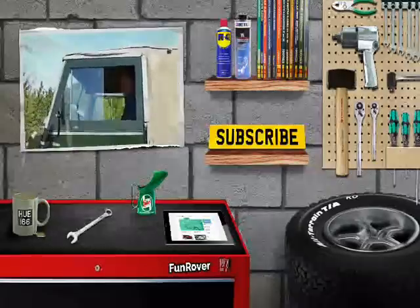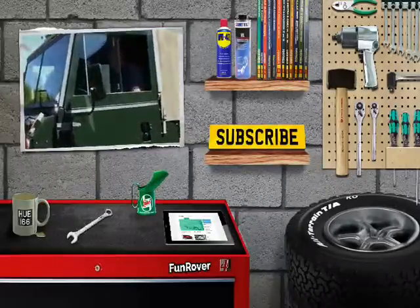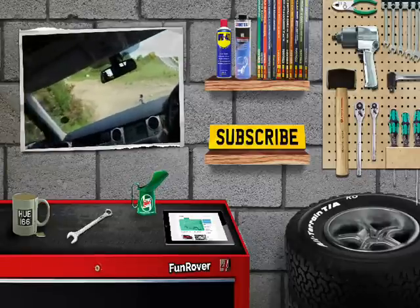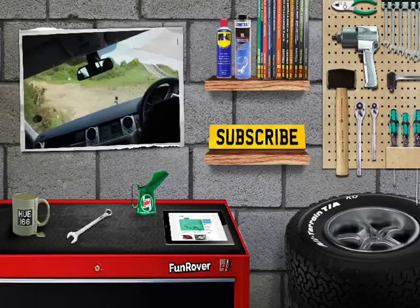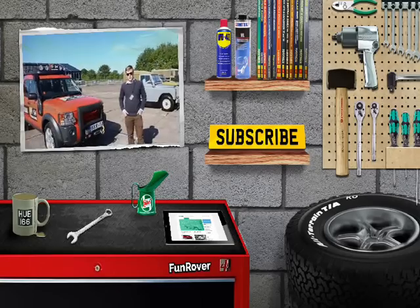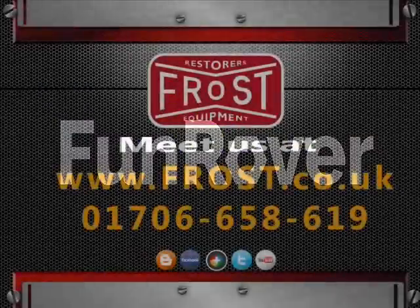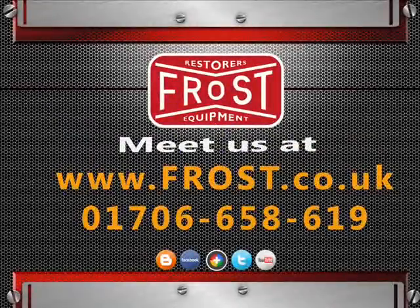We hope you've enjoyed this episode of Funrover TV. You can see our last episode here and also check us out on Funrover.com. We are at Funrover on Twitter, Instagram, and Facebook. We'll see you in the next episode.